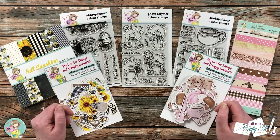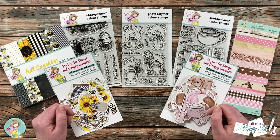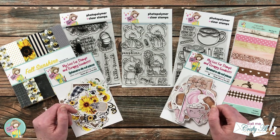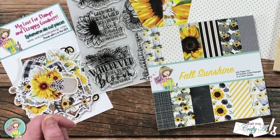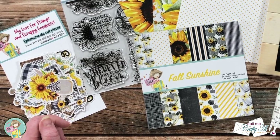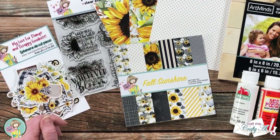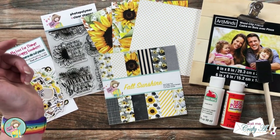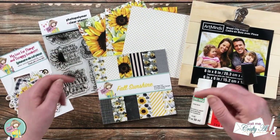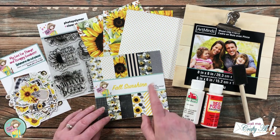For my project today I'm not gonna make a card — yes I said it — we're gonna be doing a little home decor piece and I'm excited to get started. Here's a look at the main supplies I'll be using today. As always, if I add anything else later on in the process I will be sure to let you know, but if you have any questions you can always leave those in the comment section below.